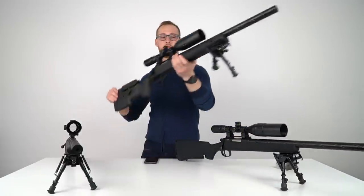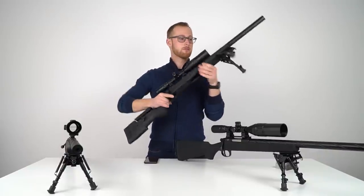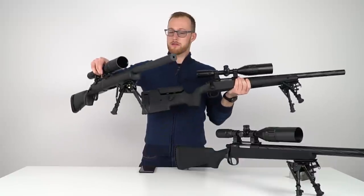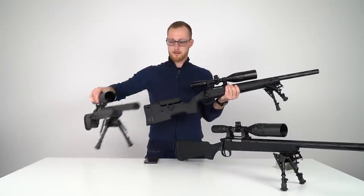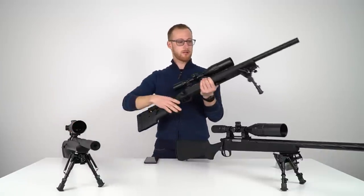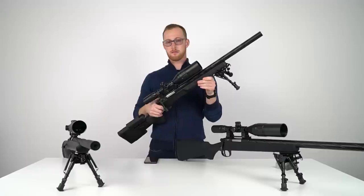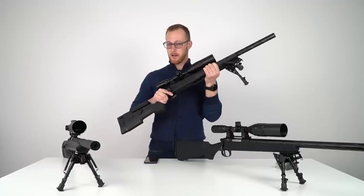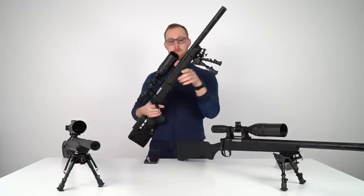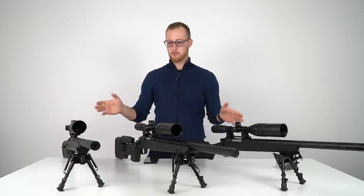The SSG10 A2 on the other hand is much heavier. Solid, nothing is moving. I would say it's pretty much the same weight as the SSG24. It's heavier and it definitely feels better in terms of quality feel — it's just a nice stock, you get all the bells and whistles. In terms of weight, the SSG24 and A2 are pretty much on par. If you're into efficiency, speed, and running around, the A1 is just great.